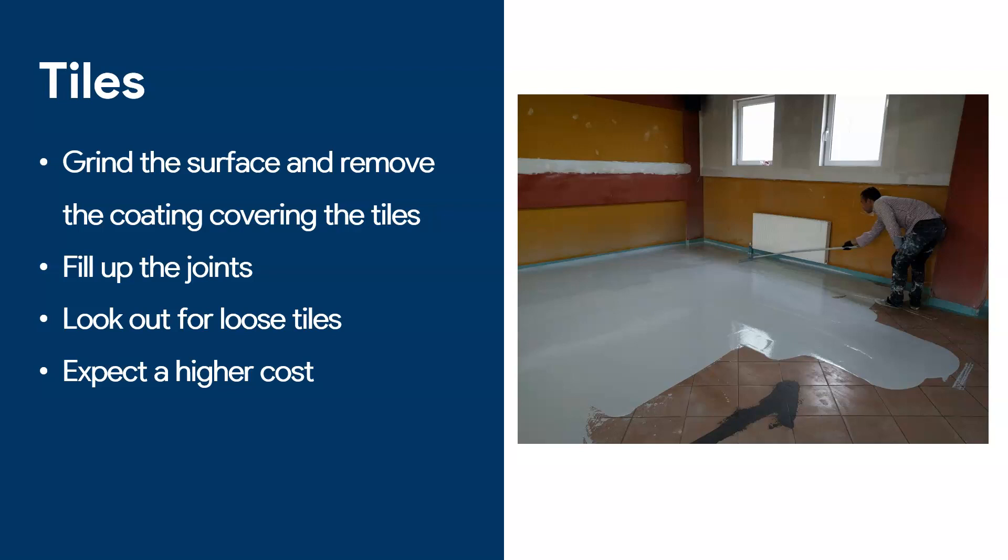Also, when you coat over tiles, sometimes you have loose tiles — you want to make sure that's fixed, because if you have a loose tile underneath, you're not going to solve your problem on top with epoxy. A general comment about tiles: it will cost you more than applying epoxy on concrete. People think they can cheaply replace their tiles by painting over with epoxy, but it will cost you more because you need to fill up the joints, re-sand, re-coat — there are many more steps involved. So keep that in mind; do not expect this to be something cheap.